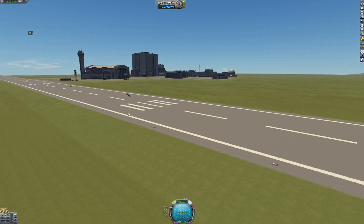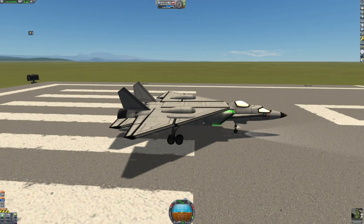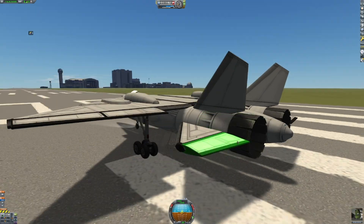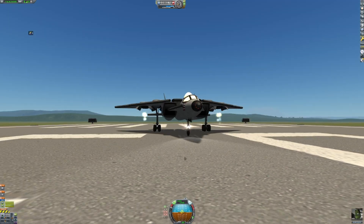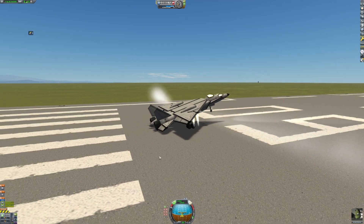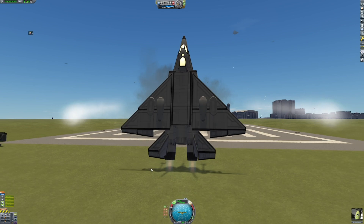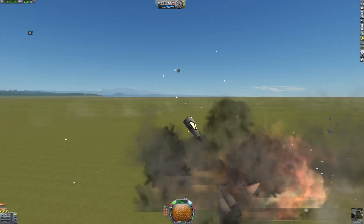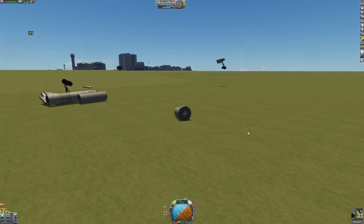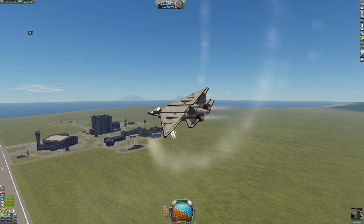Let me do a little tweak before we try again. I just moved the engines forward a little bit because the jet was kind of leaning downwards earlier. Let's give it another go. Okay, that might have been put a little too far forward. Why is it spinning like this?